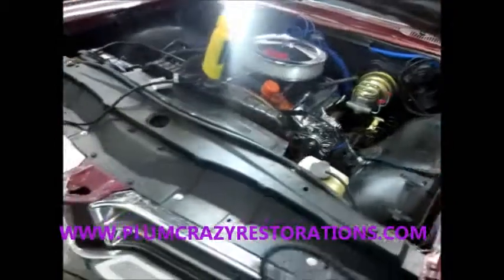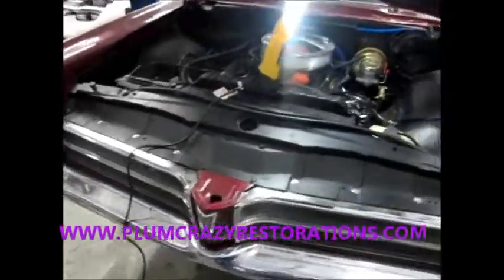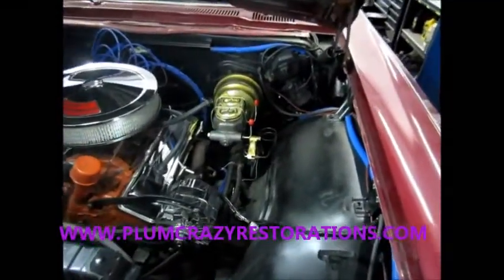So this car should have adequate stopping power when we're done. And it's a pretty nice looking setup on her too. Thank you very much.